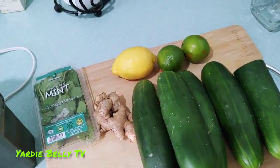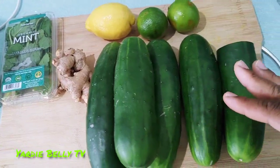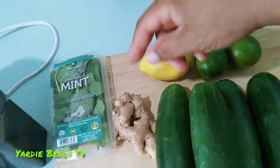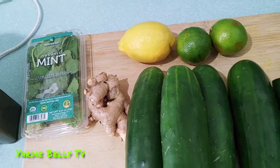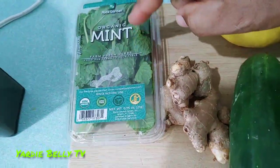Here we have our ingredients, and we have our cucumbers all ready to go — they have been washed. We have some lime, we have a lemon, and I am adding some ginger. As a Jamaican, we use ginger in almost every dish that we make. And for garnish and a little bit of taste, I am adding some mint.